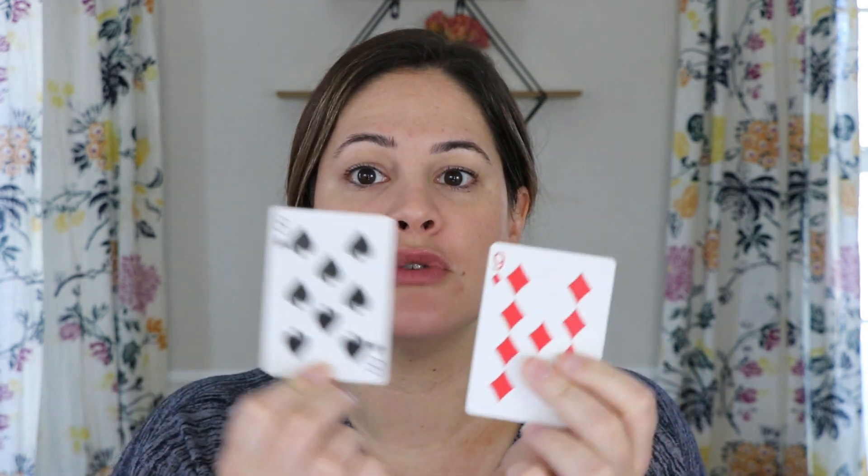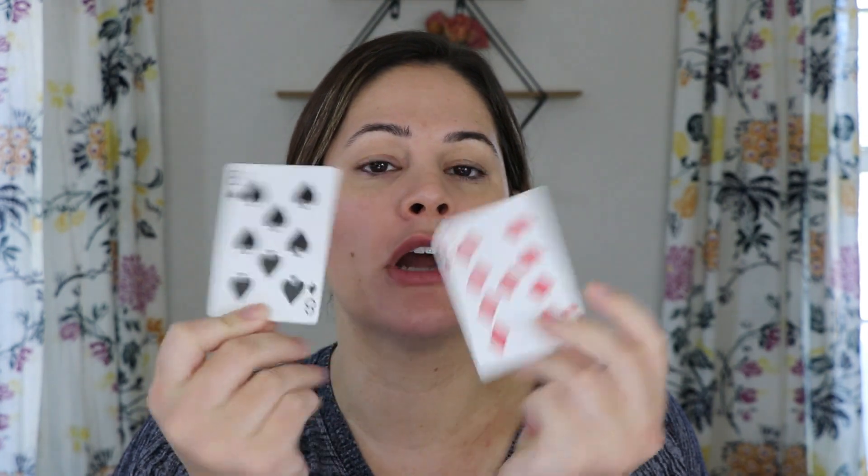Now some of you probably already know how to play War, where you each have an equal pile, you flip two cards, and you see who has the bigger card. Whoever has the bigger card takes it and keeps it on their side. We are going to play War like that, except we're playing Addition War. I'm going to flip the camera and show you how to play.